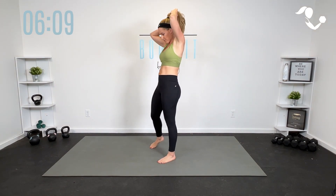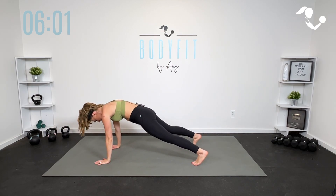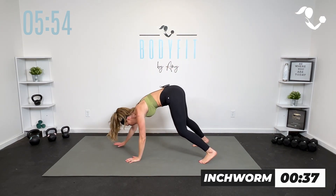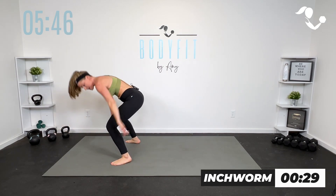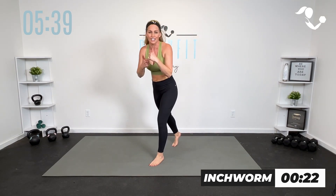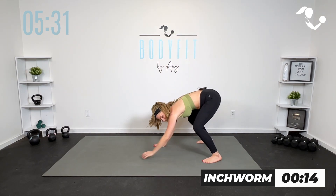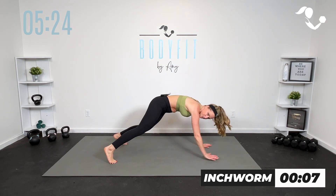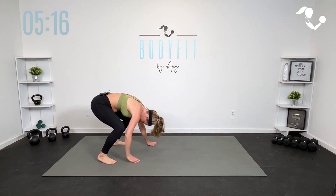Inchworm — you know it, you love it. If you'd rather stay up top, you can just reach it down and reach it up — it's a hinge. If you're able to, walk it all the way out and walk it all the way back. Here we go in 3, 2, 1. Breathe, and walk it back. If you want to add a little more cardio, you can jump it, turn it, walk it up. You're going to get the cardio either way — that inchworm tends to get the heart rate up. Breathe in here. Or just walk it back. You got one more. Breathe, and back. Relax.